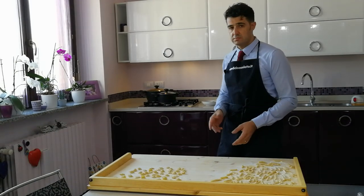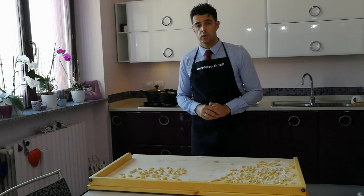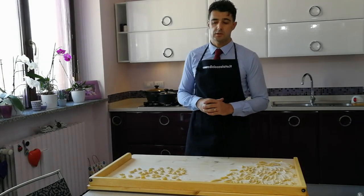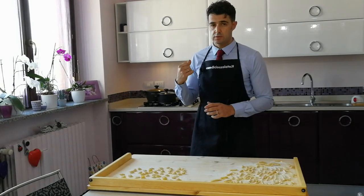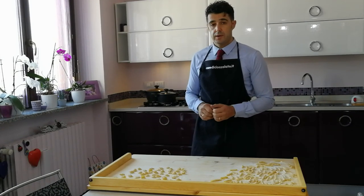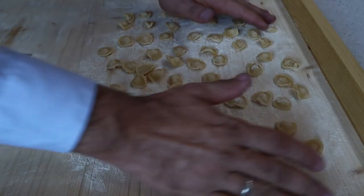I will cook them for 10, 11 minutes. I have already prepared the braciole sauce — the ragù of braciole. After, I will use that sauce for the orecchiette, with a pinch of pecorino cheese, and I will taste it. Let's do this.